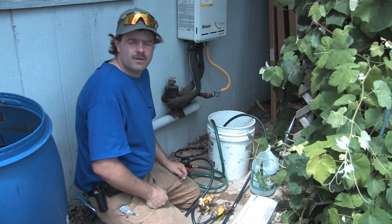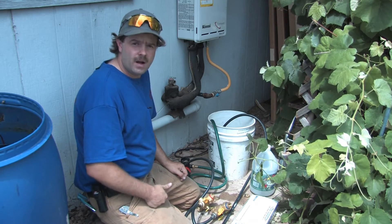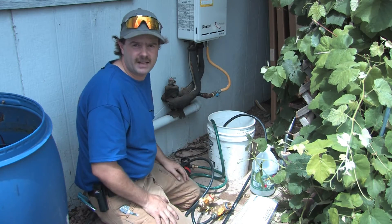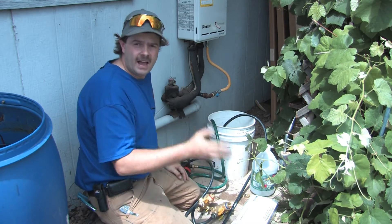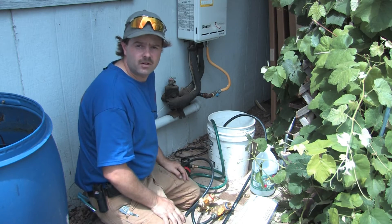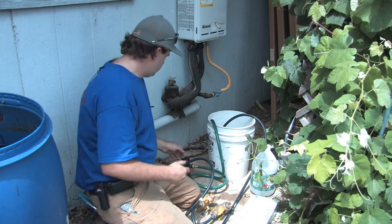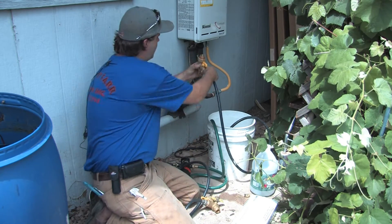You let that run for about 10 to 15 minutes until you kind of see clear gunk. If you want to change out the fluid, vinegar is not that expensive — you can see that you're actually getting clean results. Typically, if you just let it run about 10 minutes, you've done the job that it needs to be done. Then you, of course, reverse the process.